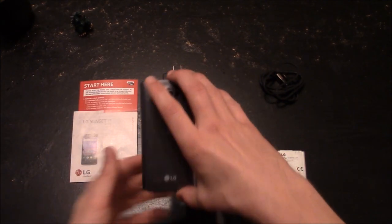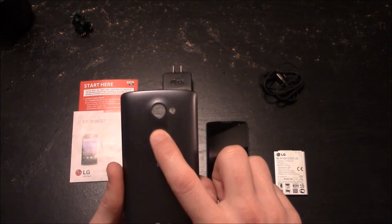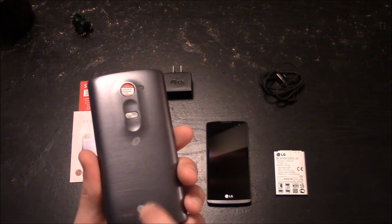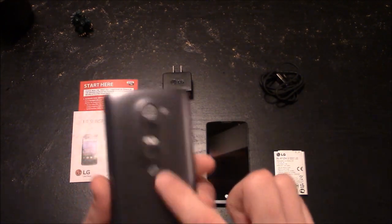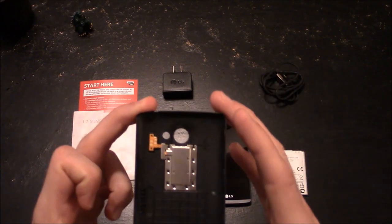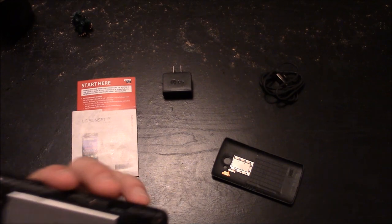Now the back cover looks a little more interesting than most. You see the openings for your camera and possibly the flash, and there is a button here — my first thought is that since it's near the camera, this may be a phone where you can take a picture by pressing it. You have a little grill area for your speaker, which is where most of your sound will come from. You have the Straight Talk and LG logos. On the inside there's circuitry that makes contact with the back of the phone. Now I'll go ahead and assemble the phone.